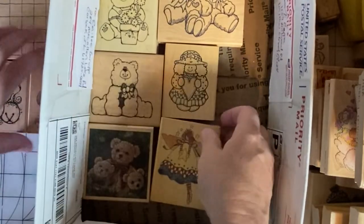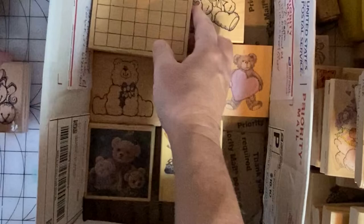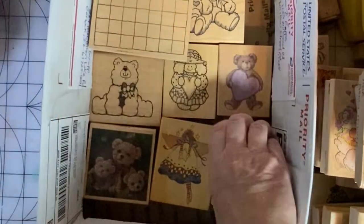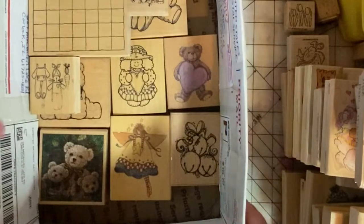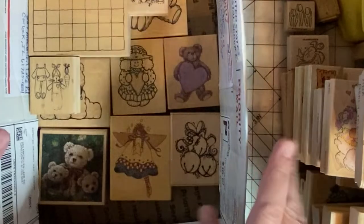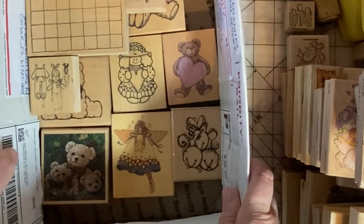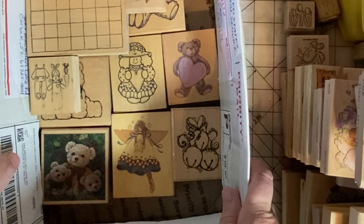I will continue to fill this box as I find more stamps from my stash to donate. But this is a good start — yes, I'm keeping more than I'm donating, at least for now, but it's a start. Don't forget to check the hashtag Stampin' Sunday to see what everyone else has been doing with their stash of stamps. Happy stamping and paper crafting, everyone.